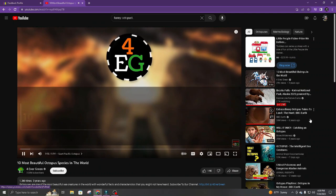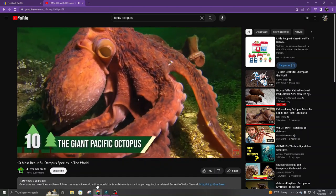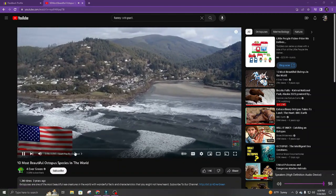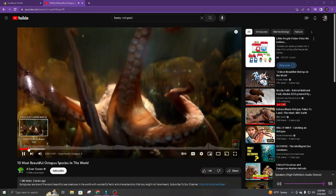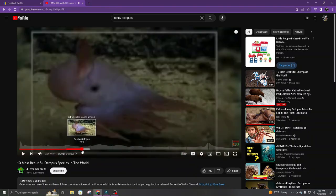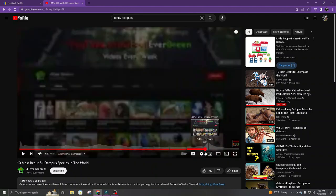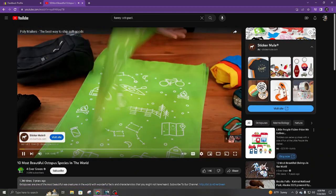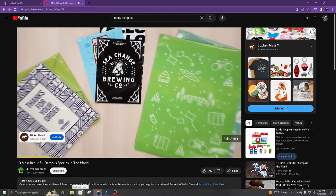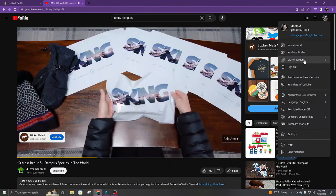4 Evergreen Presents: 10 Most Beautiful Octopus Species in the World. Number 10: The Giant Pacific Octopus. Found from the United States to the northwest coast of the Pacific Ocean, the Giant Pacific Octopus is the largest octopus species in the world. Custom polymailers are a great way to package your products, and with Sticker Mule, ordering custom polymailers has never been easier or faster. Our custom polymailers can be printed in full color and shipped within 4 days or less. Each polymailer is durable and tear resistant, allowing you to ship your products.